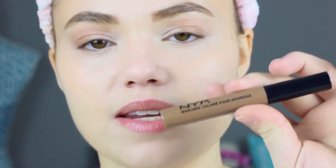Once I have my brows filled in to a decent amount — without overpowering them — I go in with my NYX Brow Gel, which you've seen me use in my everyday makeup.